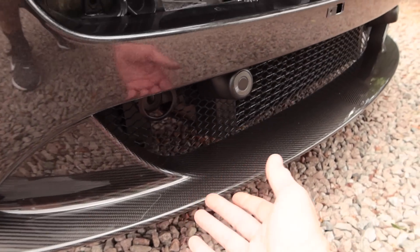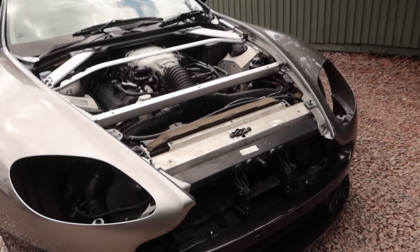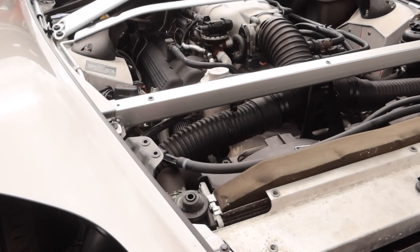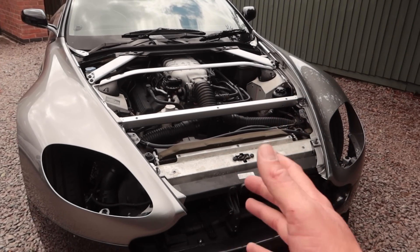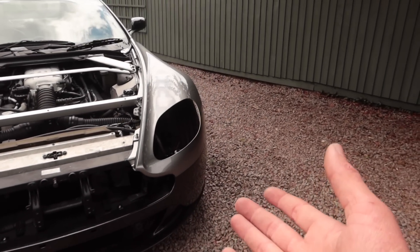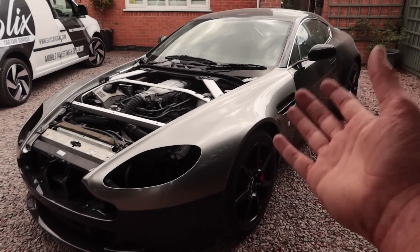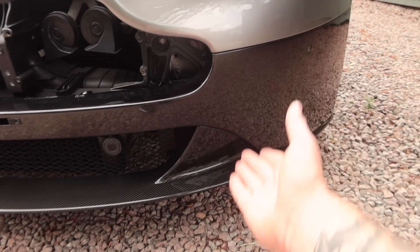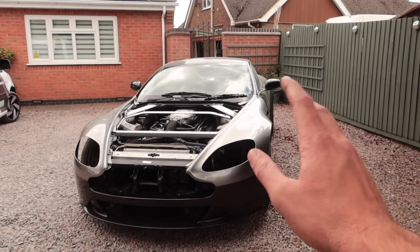I'm hoping the car doesn't ride so low that I take out that carbon splitter because I can't imagine it's cheap to replace. The painted oil cooler behind the mesh looks so much better. The seals on these wings are in much better condition than the ones that came off the car — the last front end had been repainted already so it's nice to see fresh seals. It's really making me think about color. I love the light gray but it's not in-your-face enough. The dark gray bumper doesn't give enough contrast to the carbon fiber either.